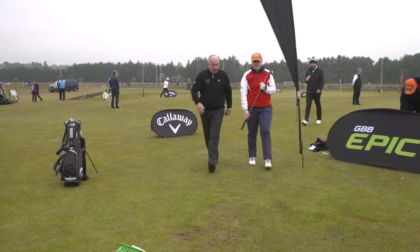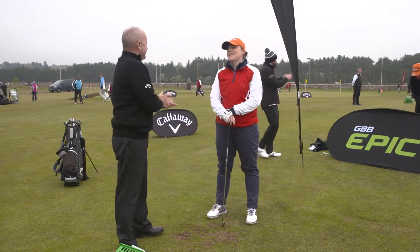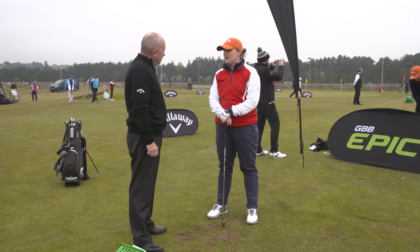How you doing, Cara? What's your game like? What are you playing off? I'm playing one at the moment. Oh, one? Okay, that's pretty good. I used to play a lot, but not so much now, so it's just fun now.